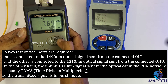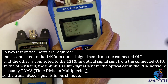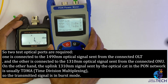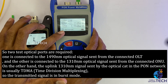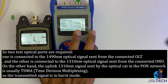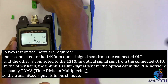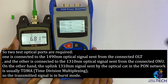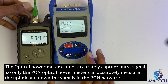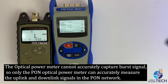One port is connected to the 1490nm optical signal sent from the OLT, and the other is connected to the 1310nm optical signal sent from the ONU. The 1310nm uplink signal sent by the optical ONT in the PON network is usually TDMA (time division multiplexing), so the transmitted signal is in burst mode. A normal optical power meter cannot accurately capture burst signals, so only the PON optical power meter can accurately measure it.